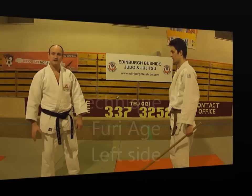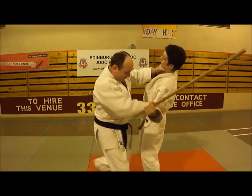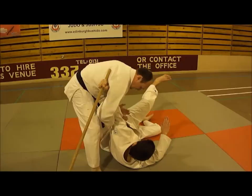We'll do exactly the same technique, Furiagi, but to the left hand side. My partner raises his hand as if to strike, I shuffle in, striking the bicep and striking him. My hand then comes up, tilts his chin back, drops into a motion to Gary, comes round, clamps together, and I apply Udi Garami.